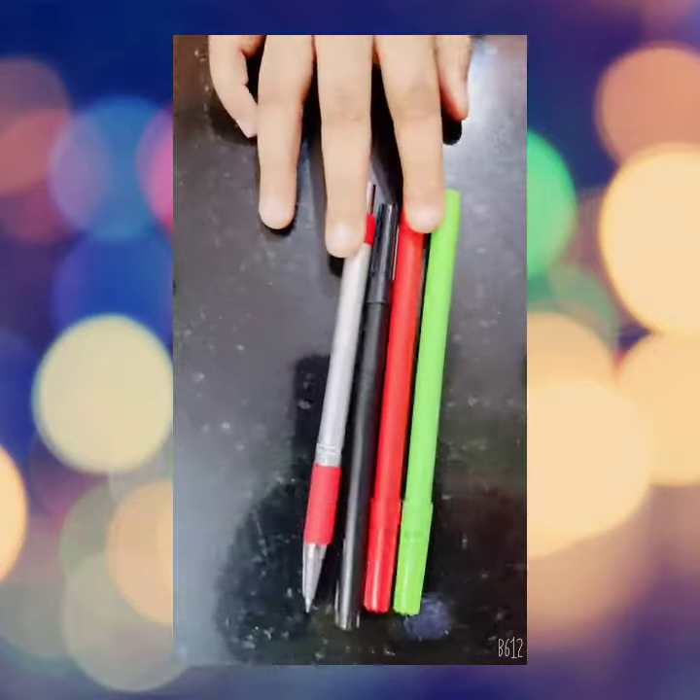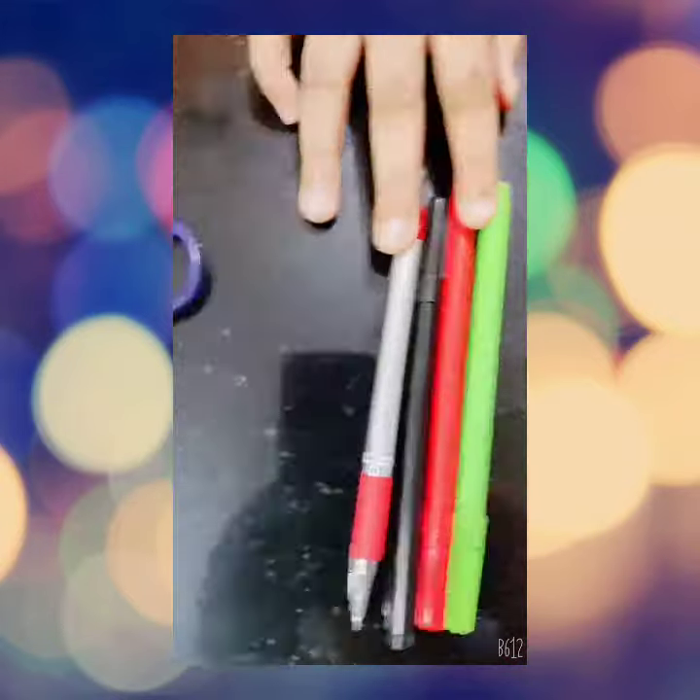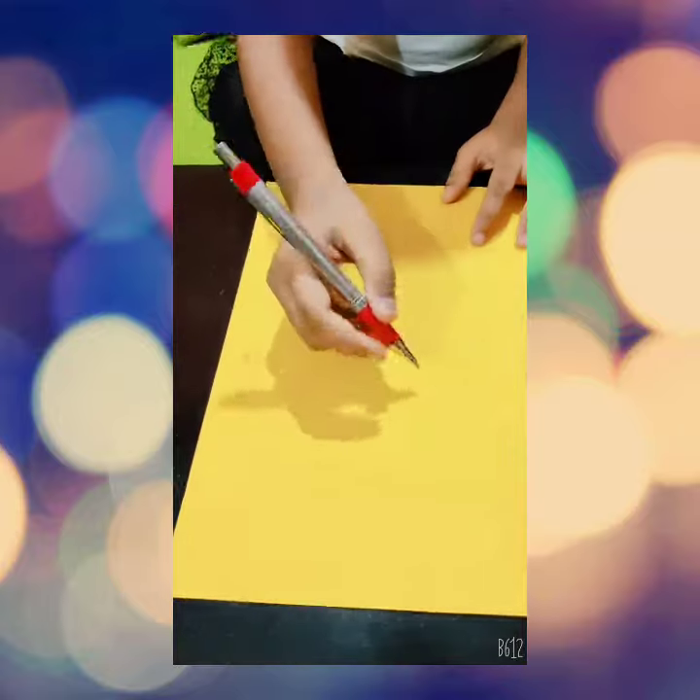Hello Friends, welcome to Creative Kids Art. Today's activity is Paper Cup Lab. The materials required are light colour paper, paper cups, sketch pens and pencil, scissor and tape.